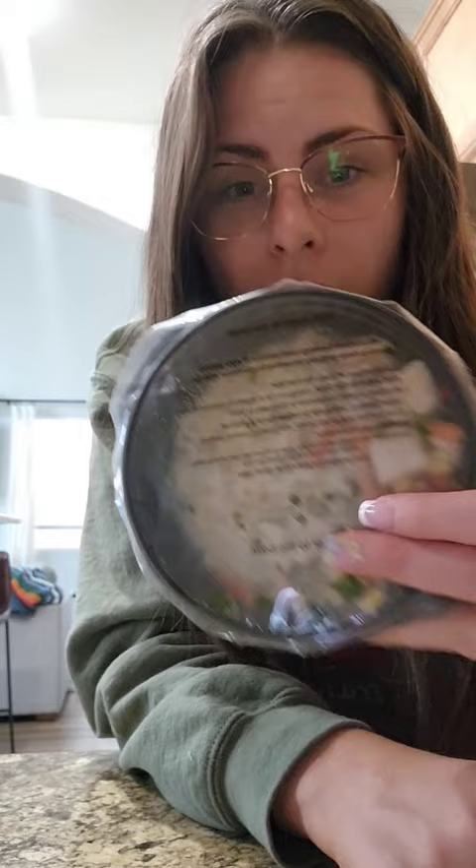So at Costco, my kids — I don't know about yours — but they love ramen, and not just any ramen. They love shoyu ramen. And I found this six-pack of shoyu ramen at Costco for I think it was $14 for the six-pack. And that might sound like a lot, but it comes with a real chicken in it.